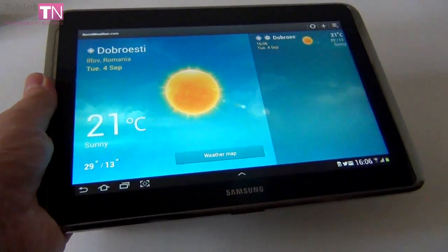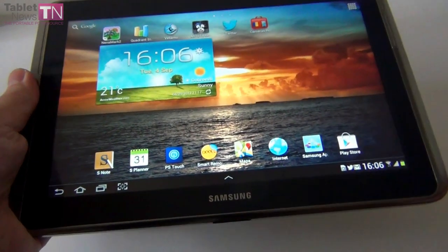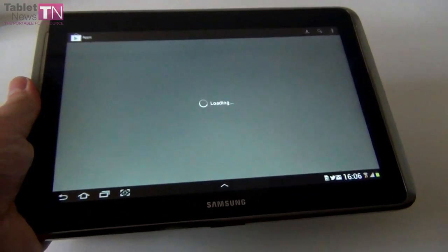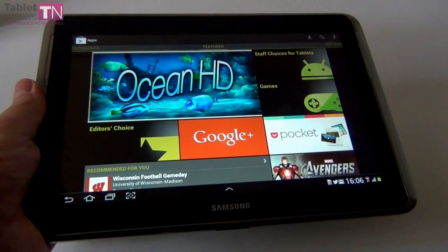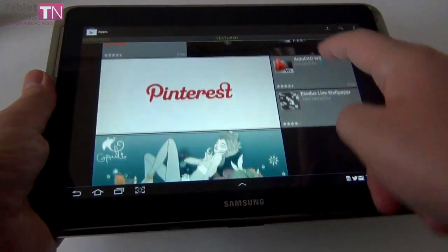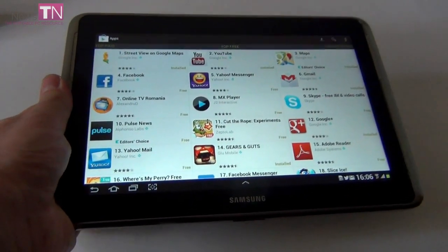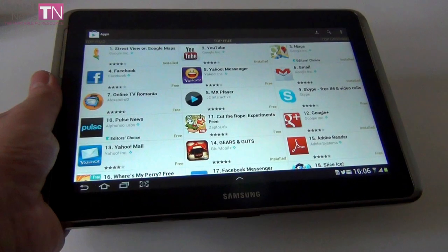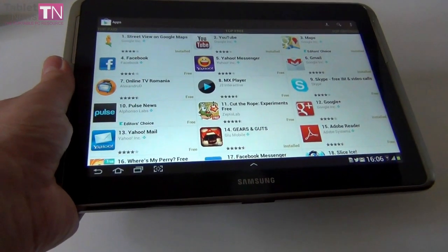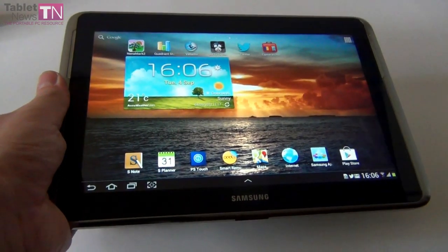Other features include an accelerometer, gyroscope, compass, GPS, and GLONASS. The tablet comes in black and white. The battery is a lithium-ion 7000mAh unit, good enough for 8 hours of video playback. If you use it moderately, you'll reach 1 or even 2 days of use with web browsing, movie playback, music listening, and some editing with the stylus. It takes a few hours to charge to 100%.